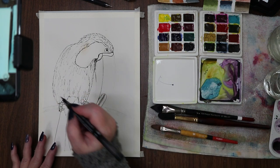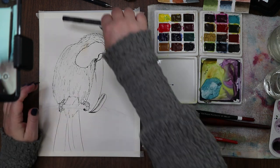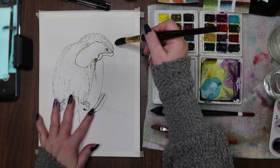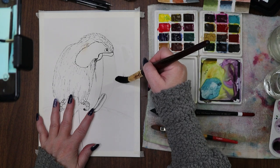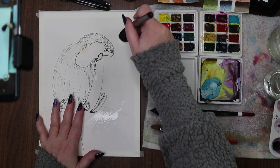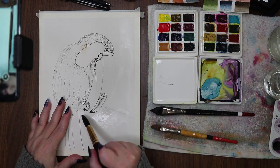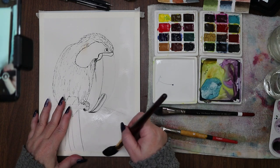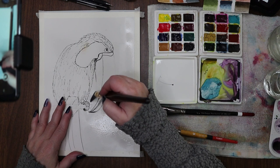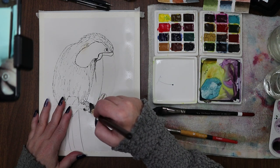He's in! Do I want to outline the branch? Not yet — we'll see about putting ink work on the branch later. Let's get a little bit of background in. I'm going to go right over the branch. I'm using Legion 100% cotton, 140-pound cold press watercolor paper — it's a pad I got in one of my art boxes last year. It's one of the last pads of decent watercolor paper I have right now.